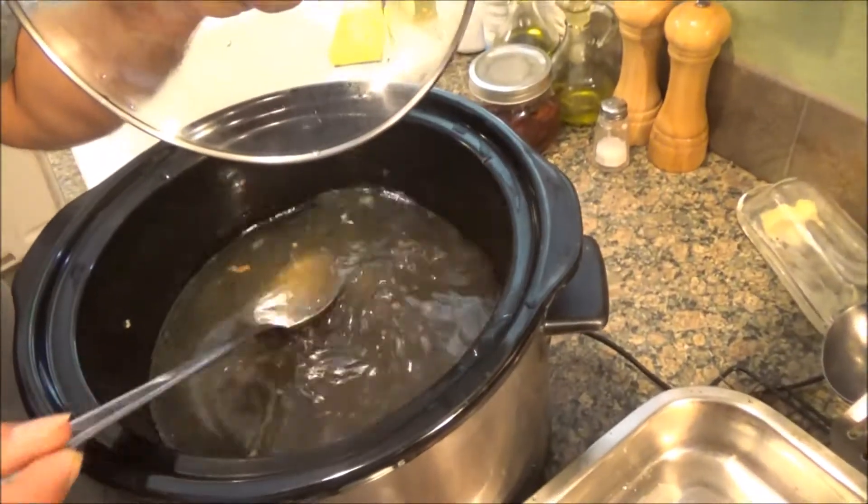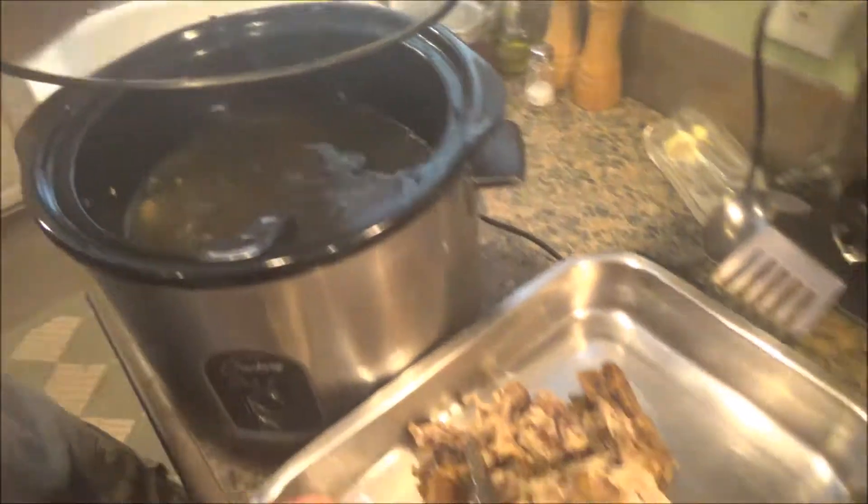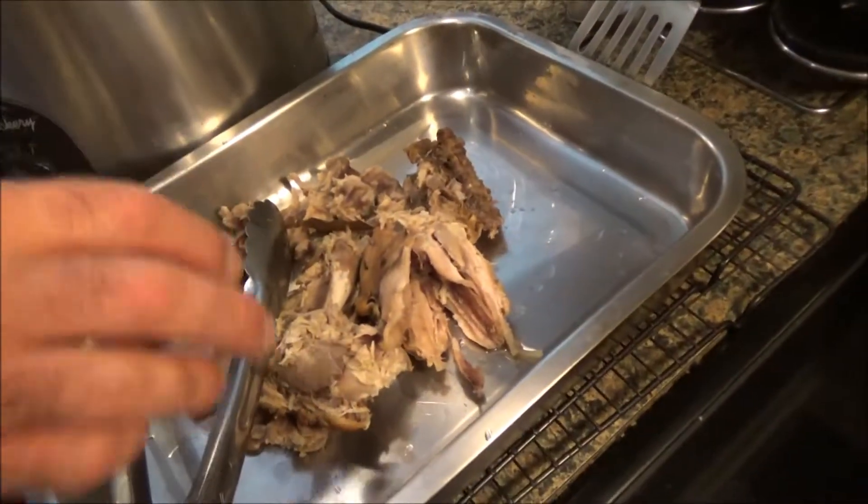Let's start with the broth. You've seen my other videos on how to make broth. This is a chicken that we raised on the homestead, and I've been slow cooking it all day. I've got a lot of carcass left, I'm going to peel the bones off.